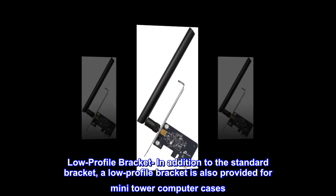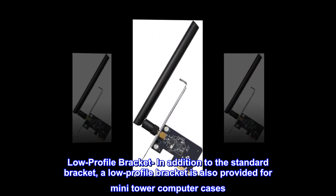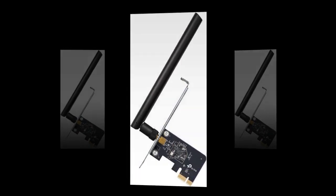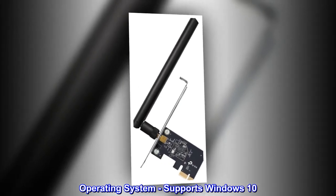Low-profile bracket. In addition to the standard bracket, a low-profile bracket is also provided for mini-tower computer cases. Operating system. Supports Windows 10.